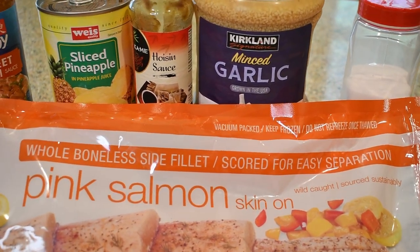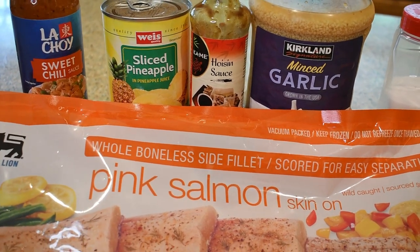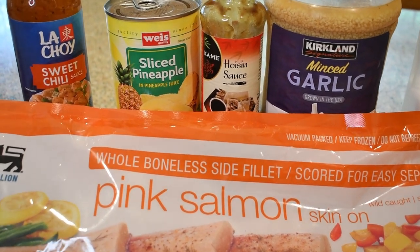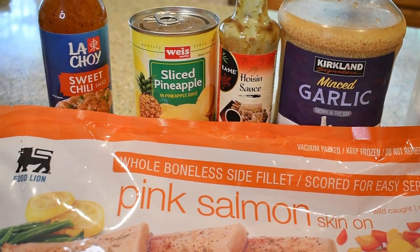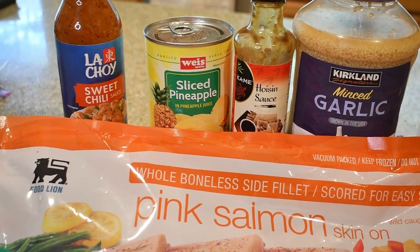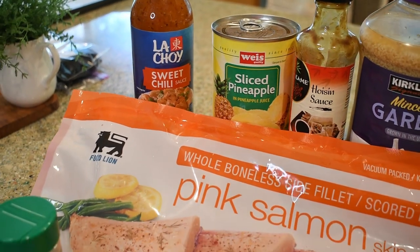And I have some hoisin sauce, I think. I preheated the oven to 375. I have some sliced pineapple — we're going to be using the pineapple and some of that juice, so make sure you don't drain that juice. And then this sweet chili sauce.